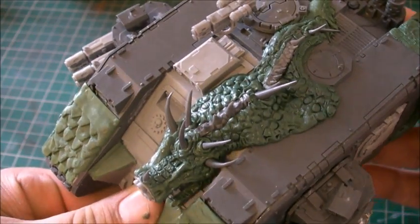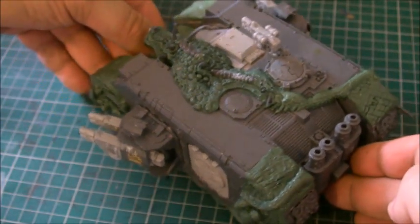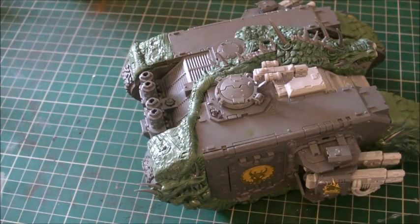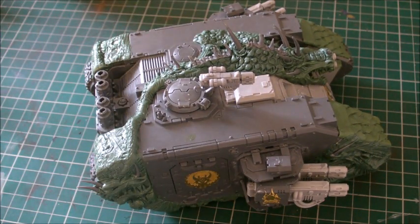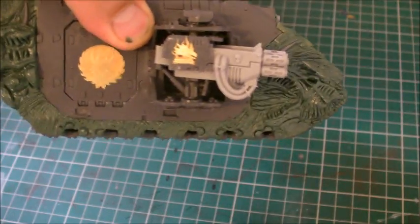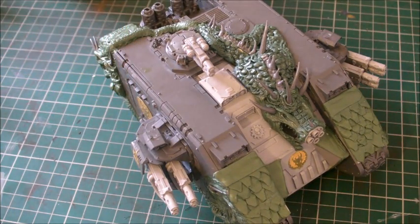It's finally finished, and I thought I'd show you because Kev's on his way around to pick it up. It's got to dry for a good eight hours, and then he can move on to painting it. So there you have it — the Salamander Engine of Woes. I hope you like it, and I'll speak to you guys later. Take care.